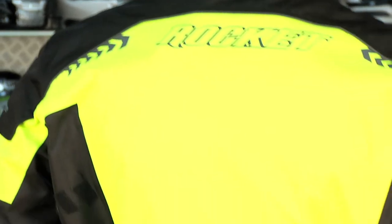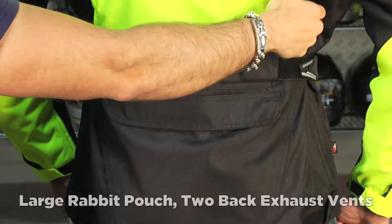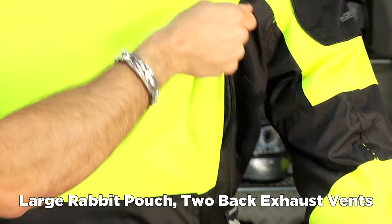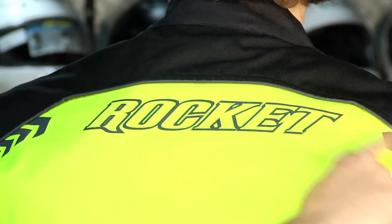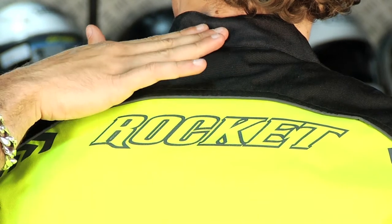There's a rabbit pouch on the back. Notice the adjustment. The back exhaust vents vent to mesh and have water-resistant zippers over them. There's also reflectivity across the back with reflective piping that goes all around, and a short collar on this jacket.